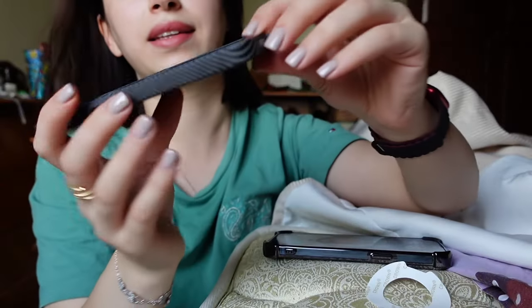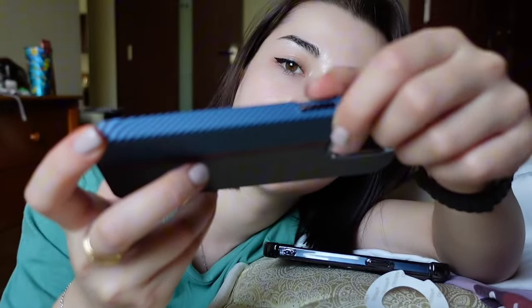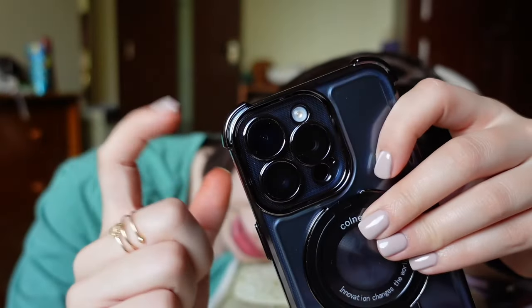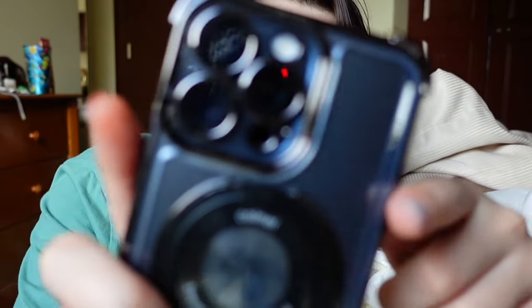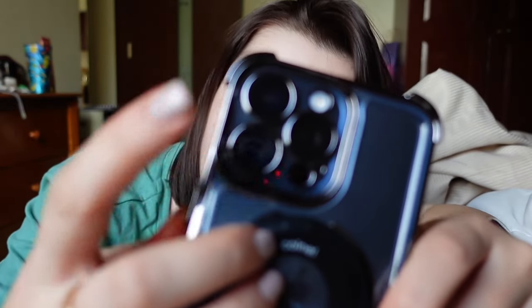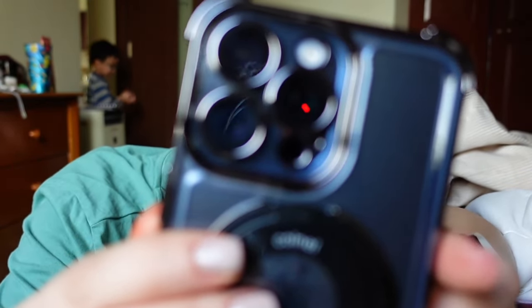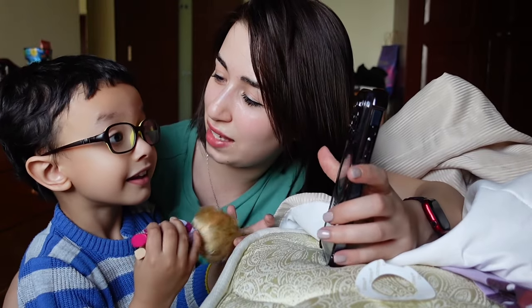I had another case but it broke - here and here it broke. Now I have this new one, and what I like is the sides - they have extra protection, so when the phone falls it will be safer. Plus I like that it covers the camera too. See, the camera is covered with the case - it's the actual camera inside and the case covers everything.